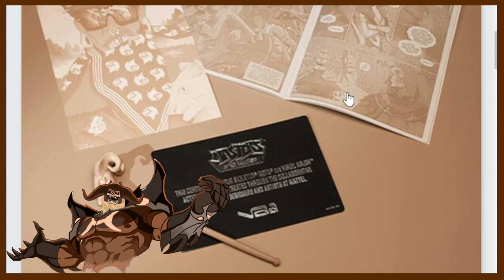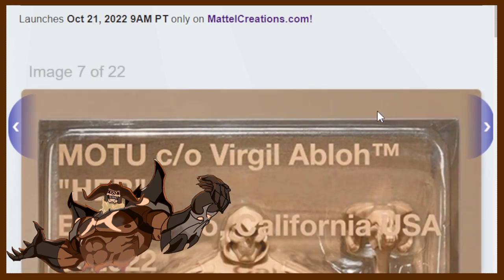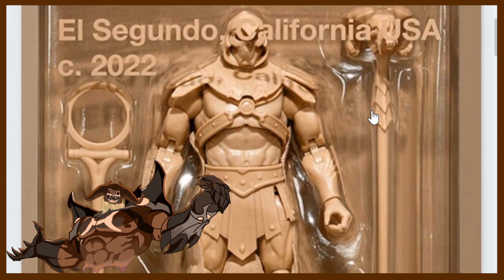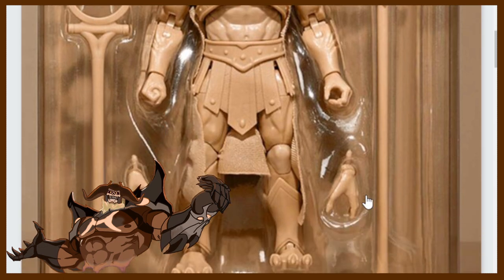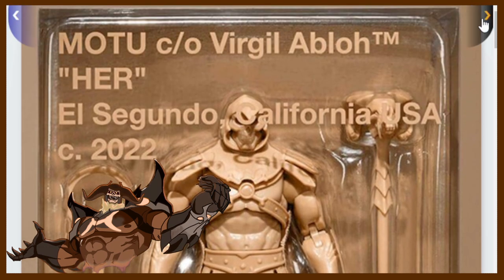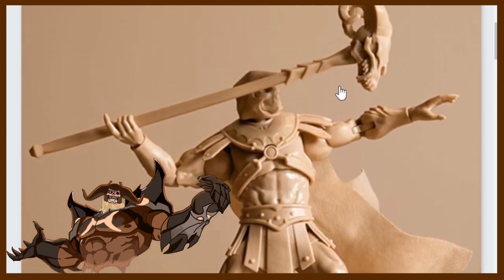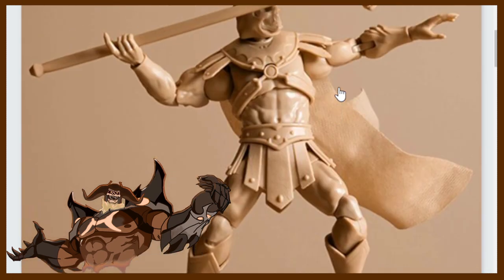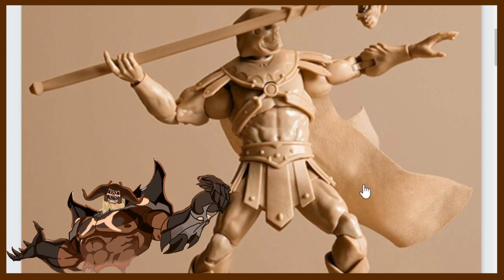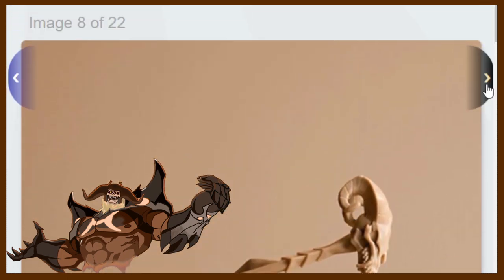I'm not sure what that says — it just says Masters of the Universe. There's a certified card as well. We got the Havoc staff shown there, and there is our Skeletor. So we got the Havoc staff, the shaping staff, and of course two open hands — he has a fist and an open hand for the Havoc staff. And there's another Skeletor shot. He looks like he's a little bit more of a cream-colored plastic. I think the cape looks really neat — something about the brown cape just looks kind of cool.